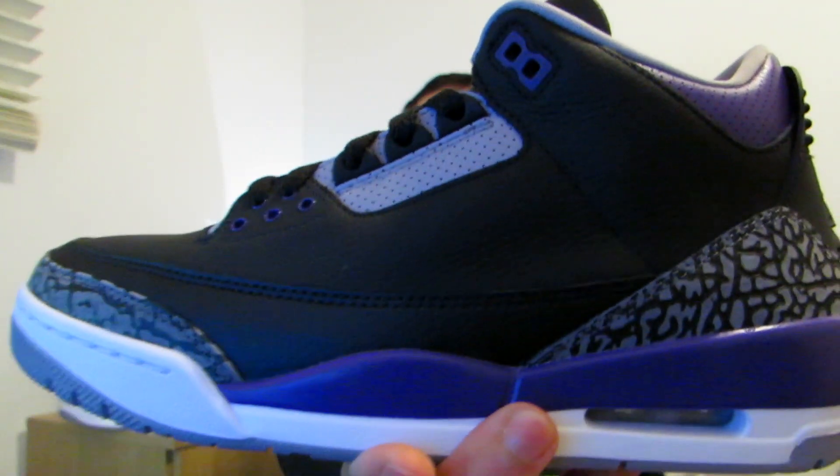Let's open this box. You have that elephant print tissue paper, then you have the normal tissue paper, and then you have this beautiful shoe. Let's get them out of the shoe box — here you go.